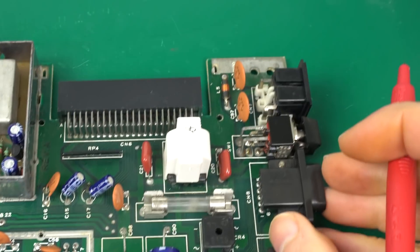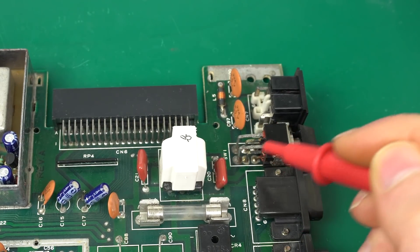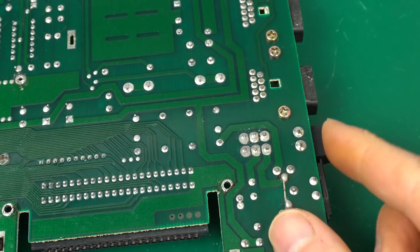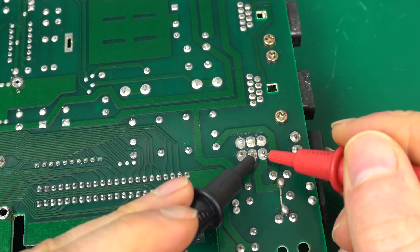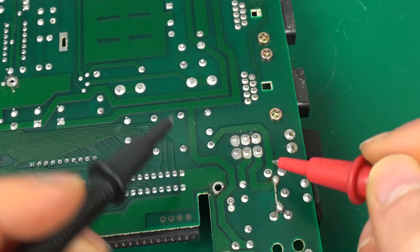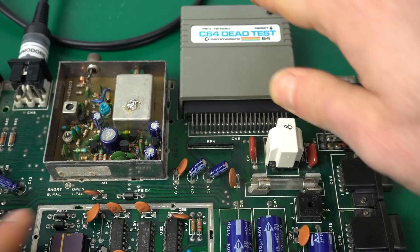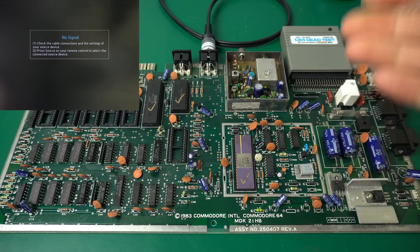One last thing I want to do before we turn it on is to check the switch, especially because this area was so dirty at the beginning. The easiest thing is to do it on the bottom of the board. When it's off it connects those two contacts, and when I turn it on, it connects those two. It looks perfect. So we're going to use the dead test cartridge, and at this point I'll be thrilled if we just see any image on the screen — I fully expect something not to work. Okay, so here goes nothing.